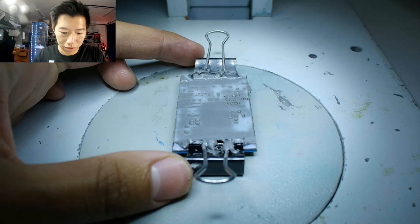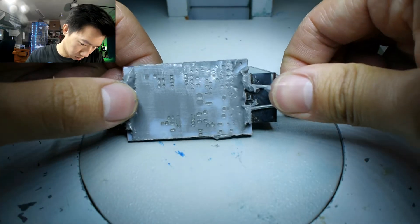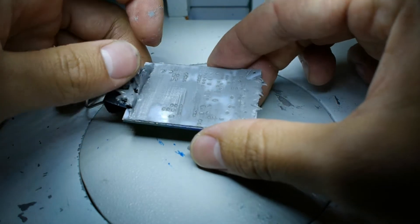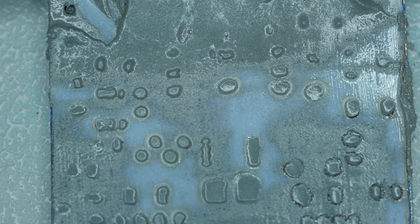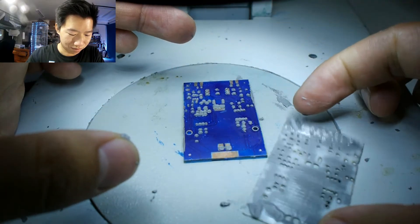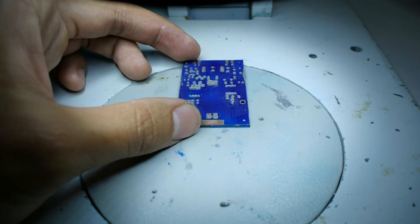Once you think you've finished spreading the solder paste over the stencil, carefully remove the binder clips off of the board, and then carefully remove the stencil off the board. Then visually check that the solder paste has been applied onto the copper pads.